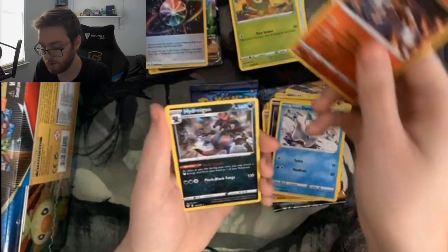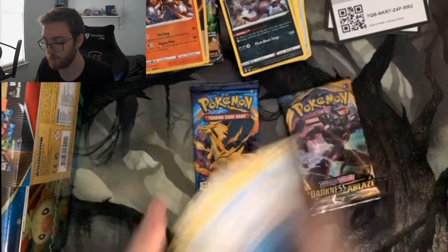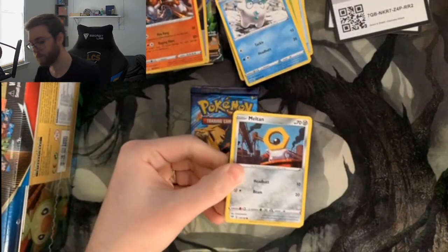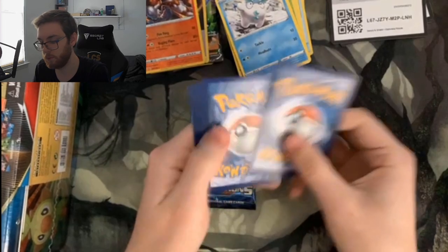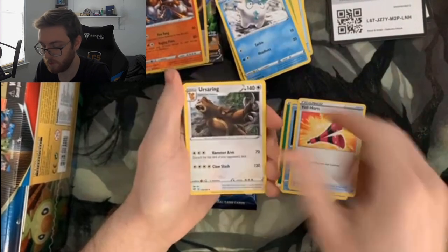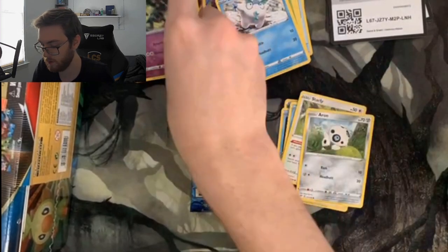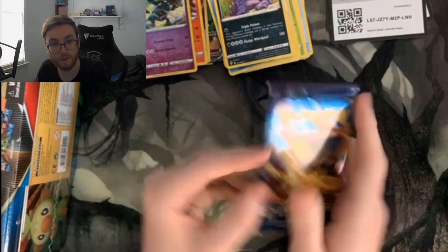We got a reverse foil Heatran, a normal Hydreigon, and Water Energy — so these are four cards. I think Evolutions is the one that's three, that's why I was being careful. From the next pack: Leaf Energy, Relicanth, Galarian Rapidash, Ursaring, Meltan, Marill, Purrloin, Starly, Heracross, reverse foil Golurk, and a normal Muk. No big pulls out of this one yet — hopefully they're saving it all for the Evolutions pack.